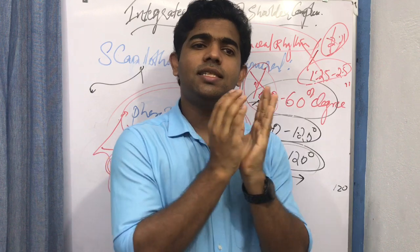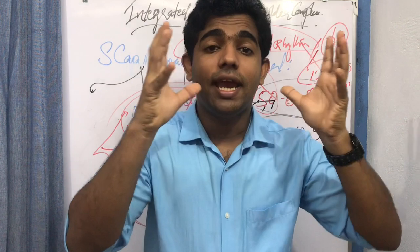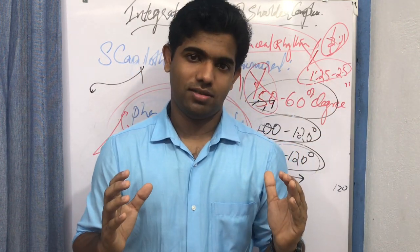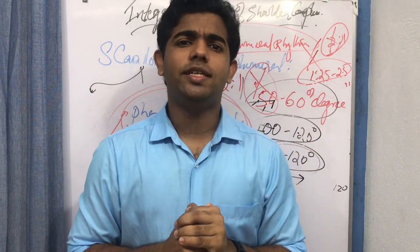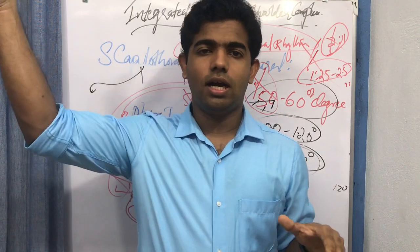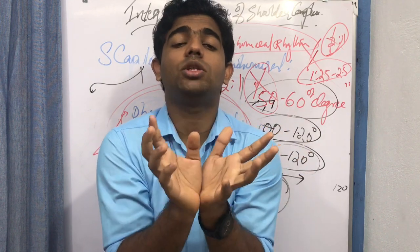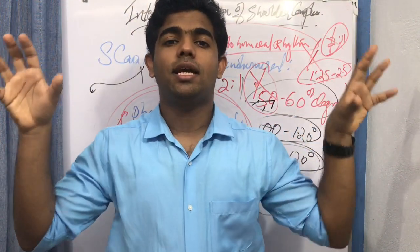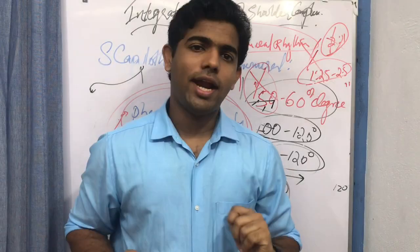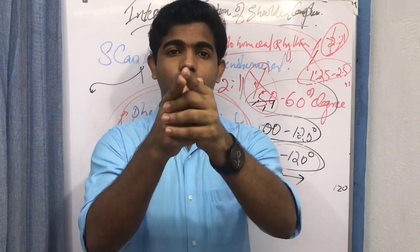That covers the scapulohumeral rhythm — the ratio between scapulothoracic and glenohumeral joint to enable complete shoulder complex function. In the upcoming video, we will discuss the contribution of the acromioclavicular and sternoclavicular joints, and then connect both to conclude how the shoulder complex works with respect to the joints, before adding the muscle component. Stay tuned, like the video, and subscribe to the channel.